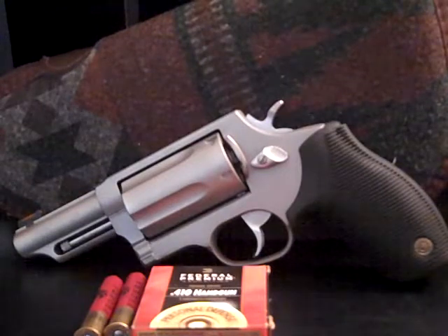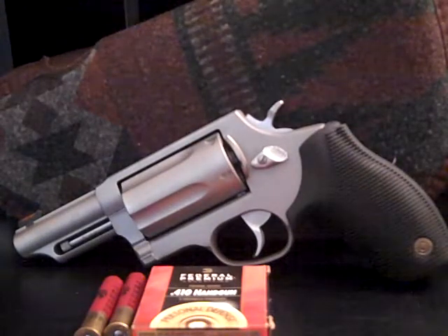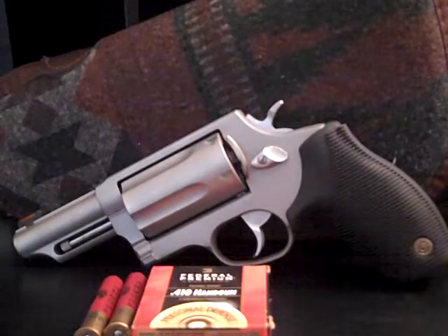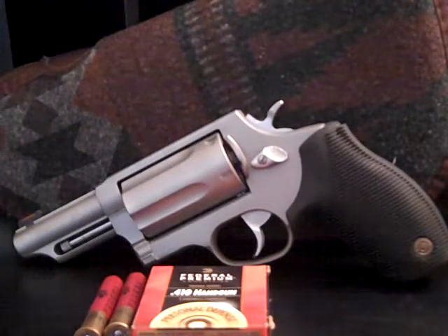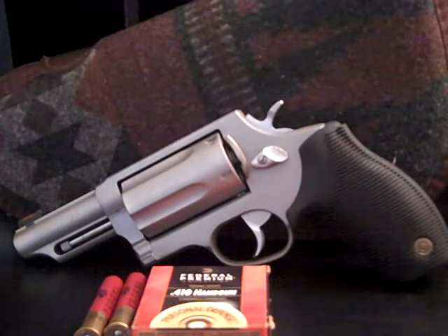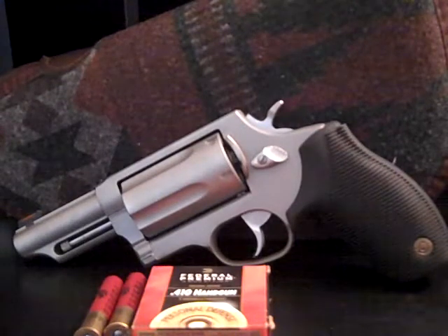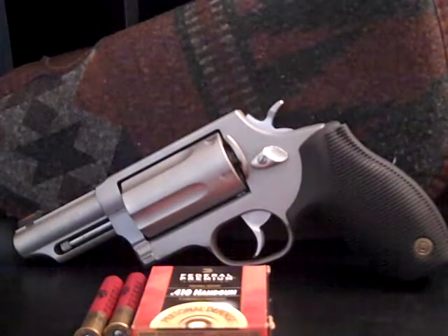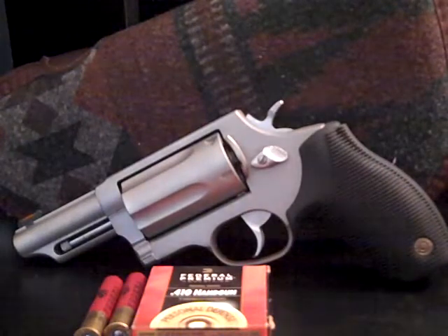I looked at it in regards to my Glock 21 SF, which I will do a review on later. And I was just thinking this thing isn't a pistol — it's a hand cannon, it's really silly. But you know what? It ain't. Sorry, that was my phone. This pistol isn't silly, honestly. It's business. It's really incredible.